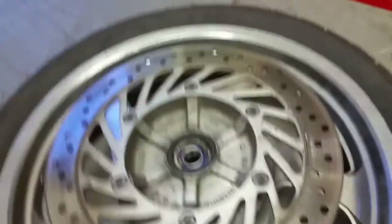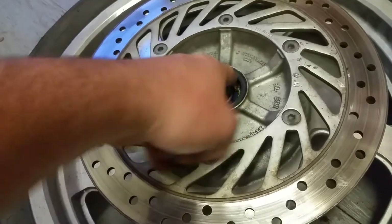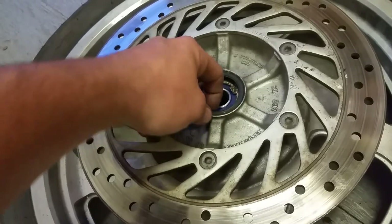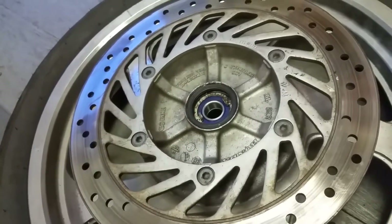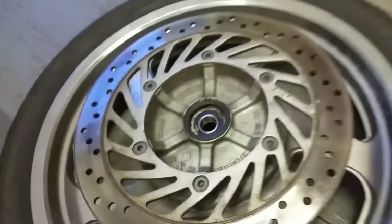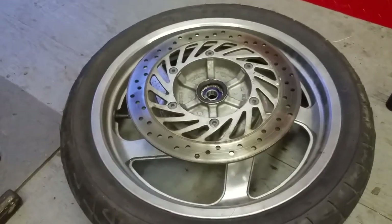That should sit just a hair under the lip, just until it bottoms out in that groove. The next thing is to wipe some grease on this lip of the seal — a little bit of engine oil or light grease, just anything so it's not dry. Grease your axle bolt, do the same with the seal on the other side, install your wheel, torque your axle bolt, put everything back together, and that's it — very simple.